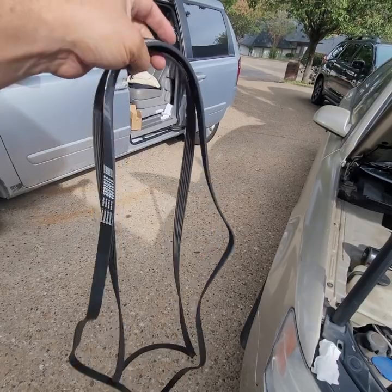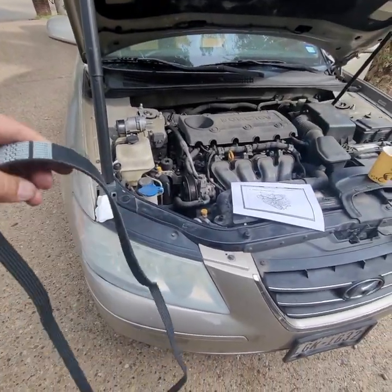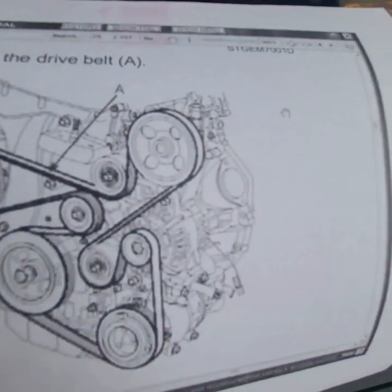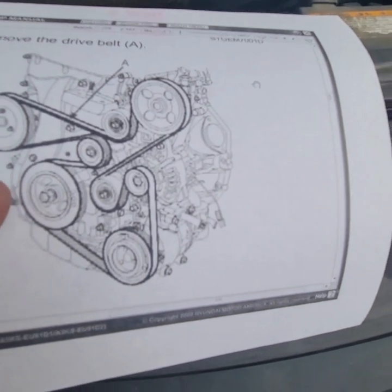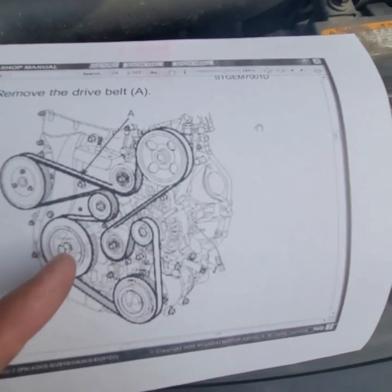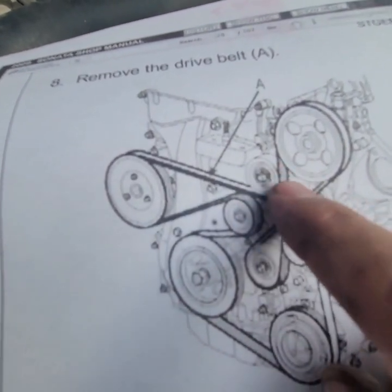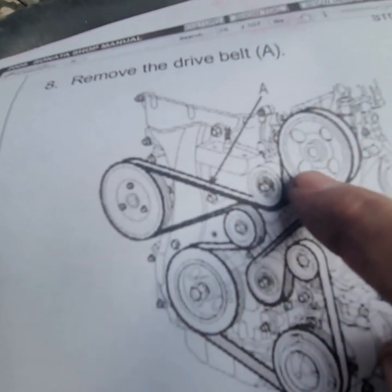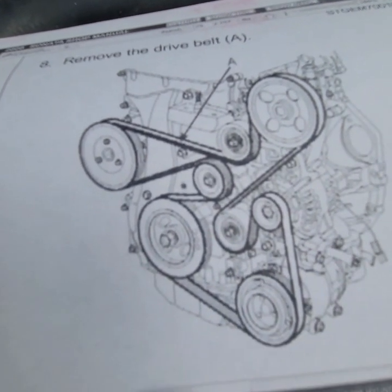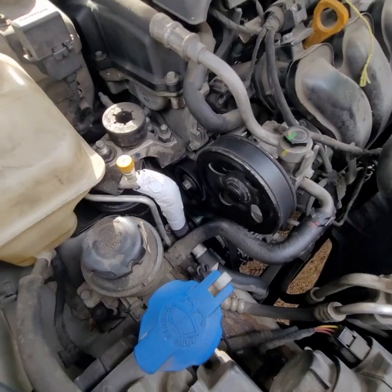I've got the serpentine belts here — always compare the old and new, otherwise you might come up short and wonder why. Now, talk about complicated. I was down here and that's where I got stuck — or maybe it was here. I'm definitely going to have to lift it up. I went to the Hyundai forums and downloaded a diagram. Let's try to see if we can put it back — that's quite a puzzle.